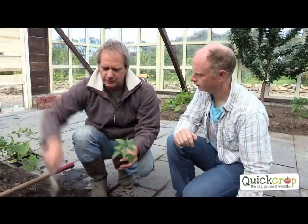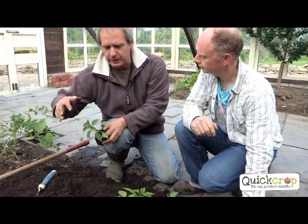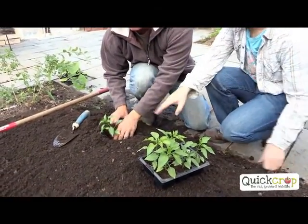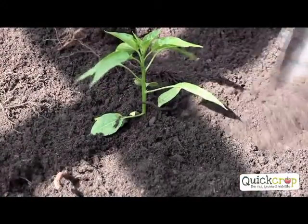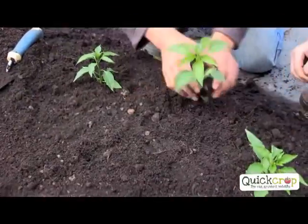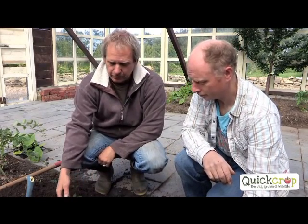Each chili will produce so many chilies - it's the best plant compared to peppers. Very simple - all you need to do is plant them. They're a small variety so they don't need staking. You can probably get 50 to 100 chilies per plant. You've already put in a little bit of seaweed - it's all prepared. Make a planting hole, firm it where the root ball is, quite firm, and then loosen the top. The test is to just pull it a little bit to see if it's firm enough. From about five plants we have chilies throughout the year. It's May now when we're planting them - that's about the best time. Often they're available for sale in April but they don't like it - they want the heat, the warmth, and the long day length.